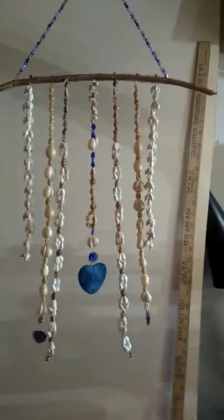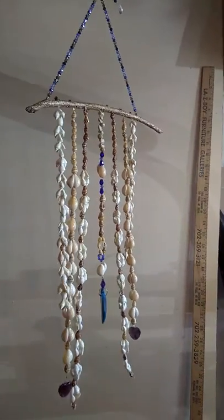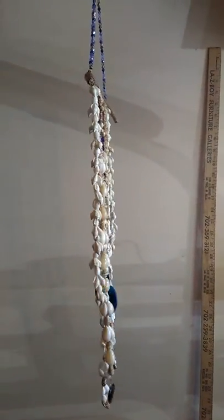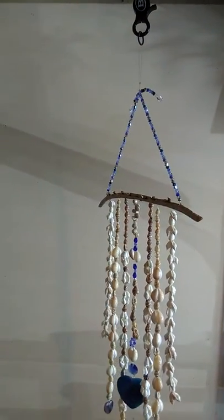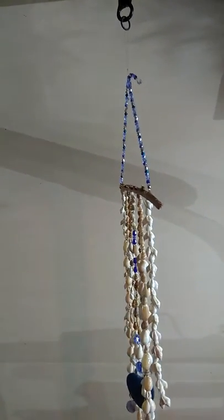I made the frame or bar from a piece of dried cat's claw ivy. I painted it with nail polish, and then I added a very intricate blue top to it — the hanger.